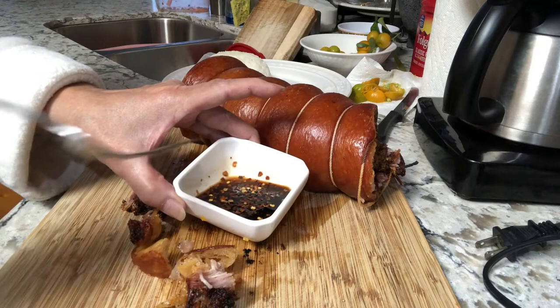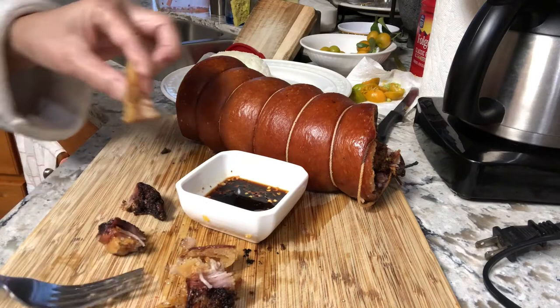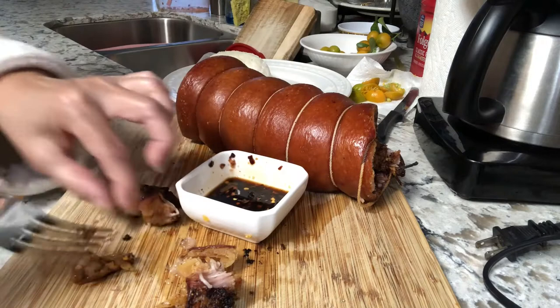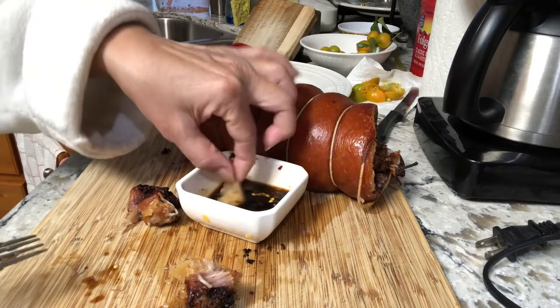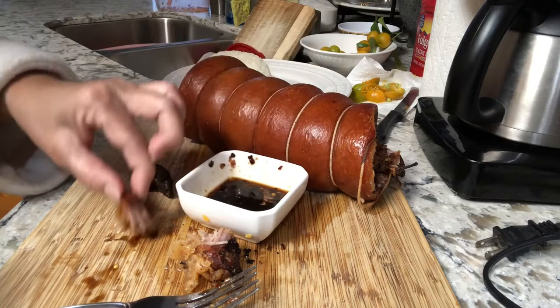Let's see if it's really crunchy. You hear that? Mmm — it's really crunchy! Try the meat. Mmm, yummy! I need to make a plate now. Look at that, guys — it's juicy, very juicy. This is for my dinner.